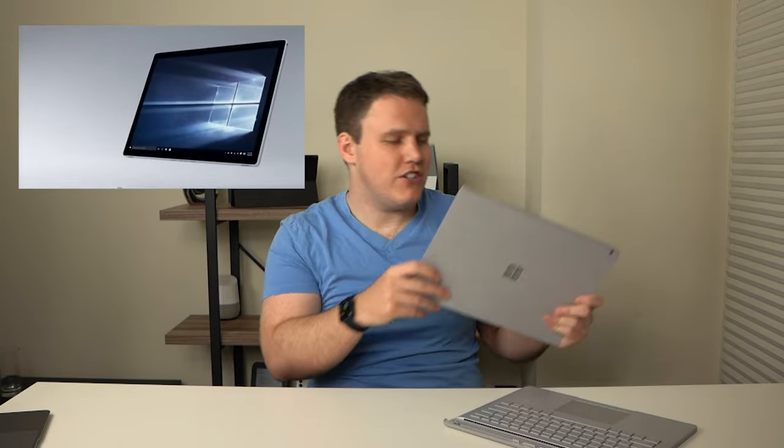I still remember watching the entire keynote when Microsoft announced the Surface Book. It was electrifying when Panos Panay just detached it in the middle of the presentation and said, 'it's a tablet too.' It was a very cool concept, and I loved that the Surface Book was designed with that in mind.